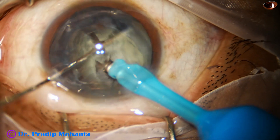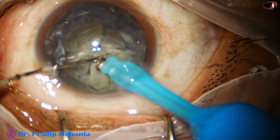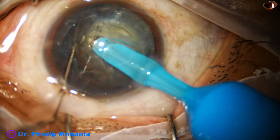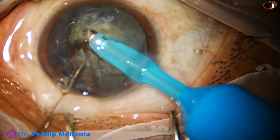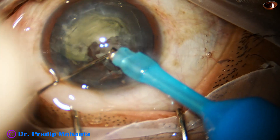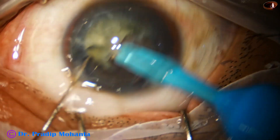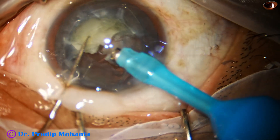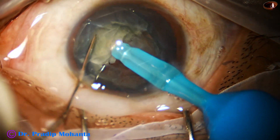She releases and comes to one hemi-nucleus and divides this hemi-nucleus into two pieces. Now she goes to the other hemi-nucleus. By this time the small two pieces are in the anterior chamber and she is removing those two pieces. Now she holds the other hemi-nucleus.